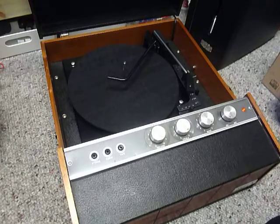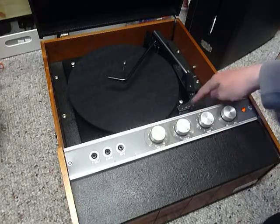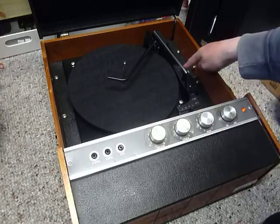Four main controls are on the front: on/off, volume, bass, and treble. On the deck you have the speed control here, stop/start here, and size selection on the right-hand side.